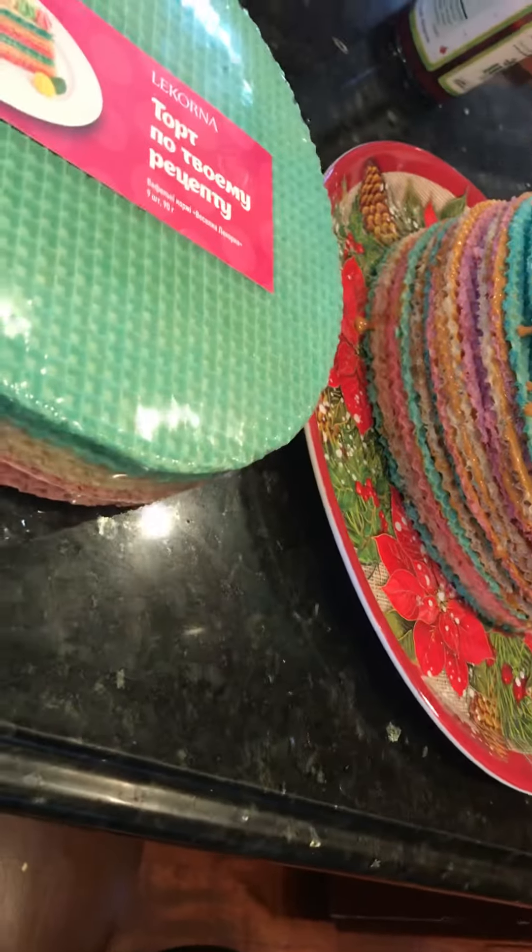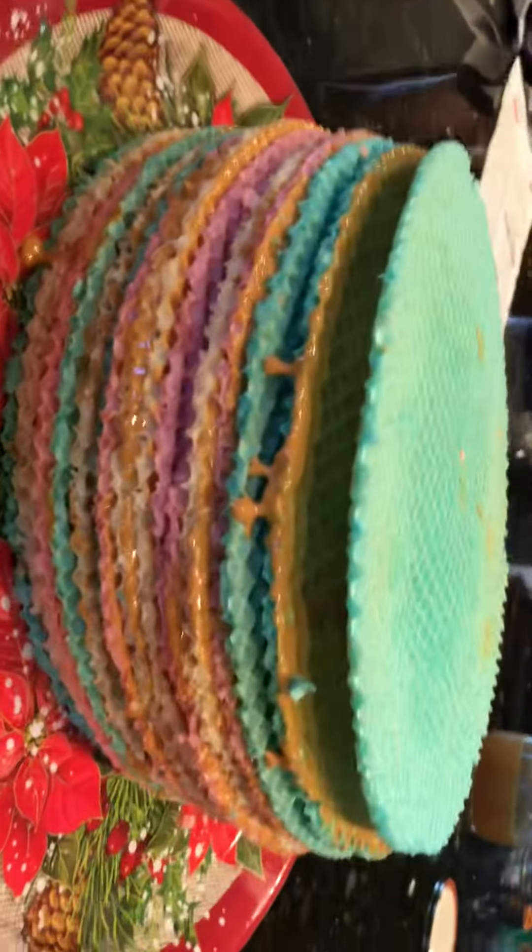And of course you need these waffles. It's very easy to make, and then you get this waffle cake.